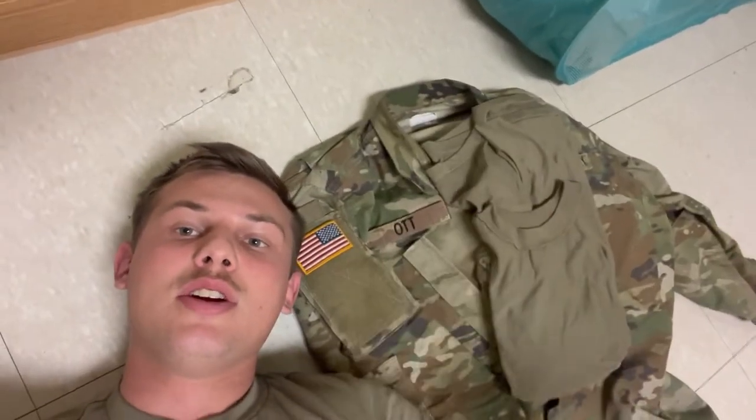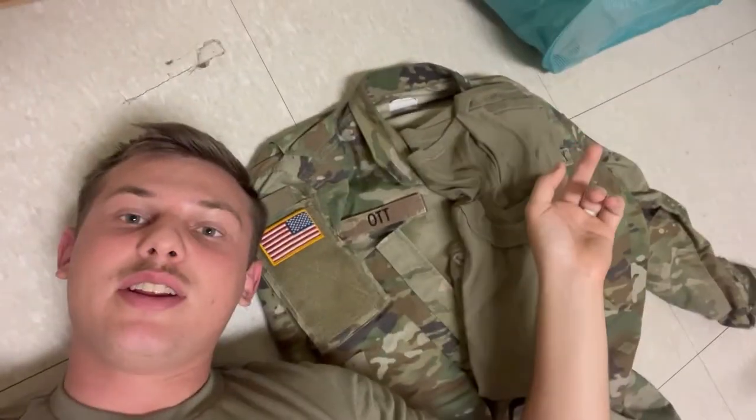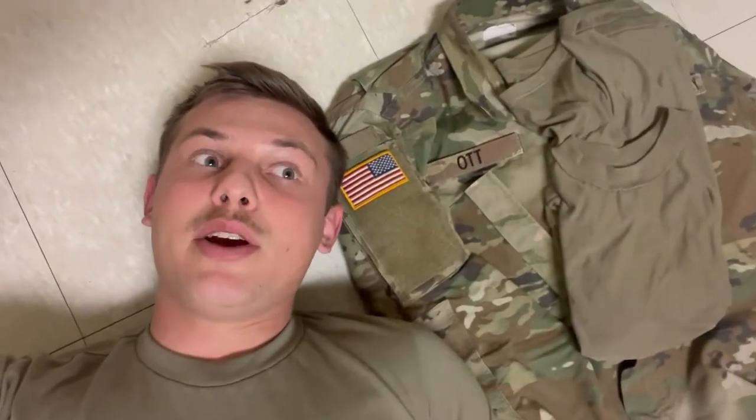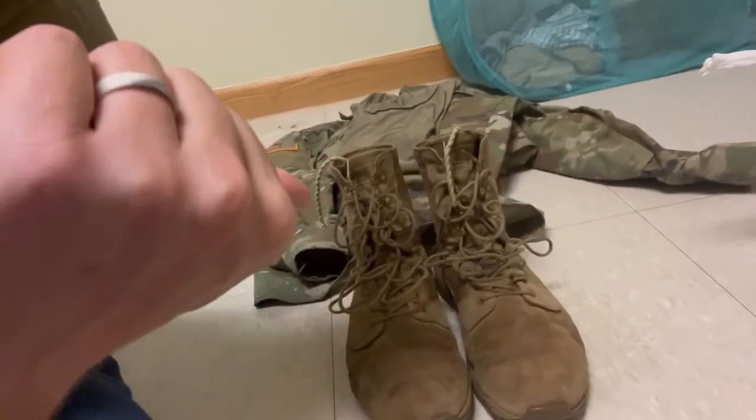Rucks are cool. Before any ruck march, you should always understand what you're going to be wearing for it and do a nice little layout. For me, it's my OCP camouflage full battle dress uniform, a great t-shirt, socks — green and black are authorized for the army. Make sure you have everything laid out properly. My pants are underneath here, but everything is right here, ready to go. And make sure you have your boots too.